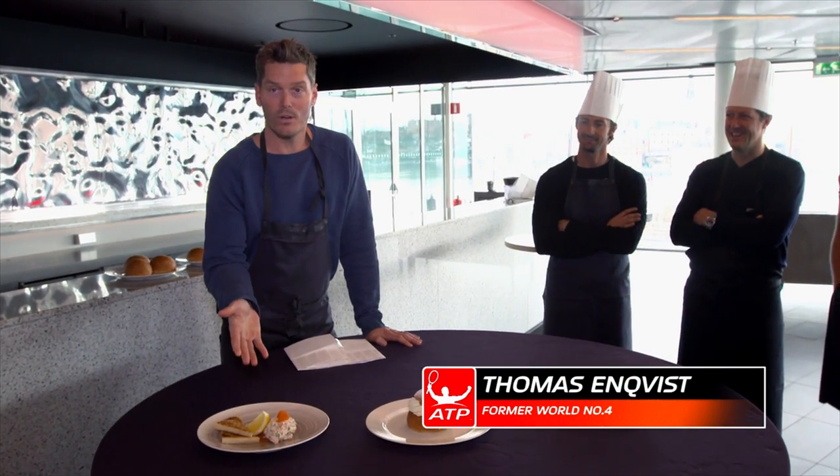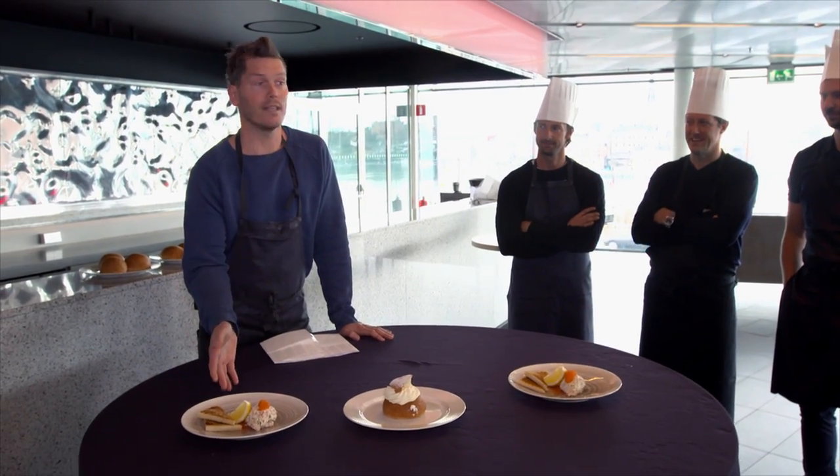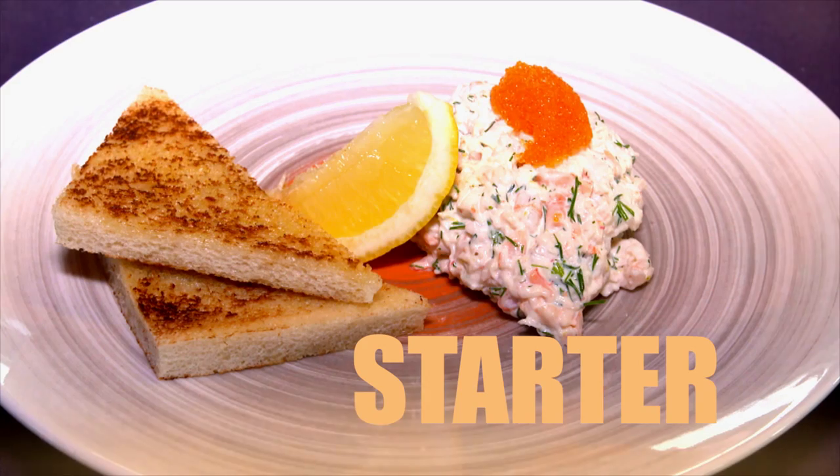Today is a big challenge because we're going to start by serving a couple of Swedish dishes. To start, a toast skagen — a classic shrimp dish which has come to symbolize elegance in Swedish food.